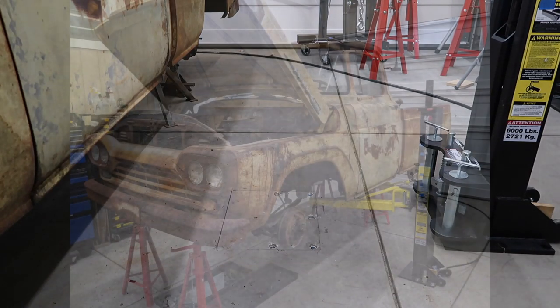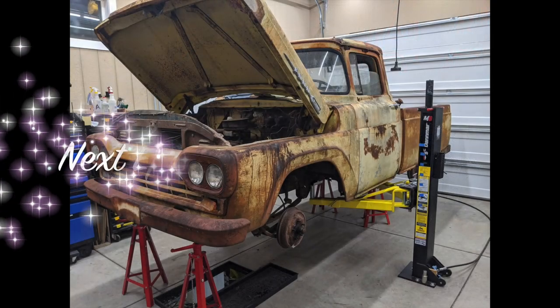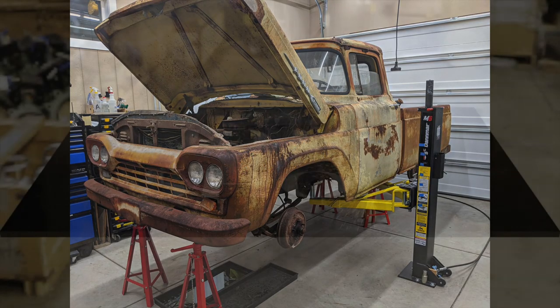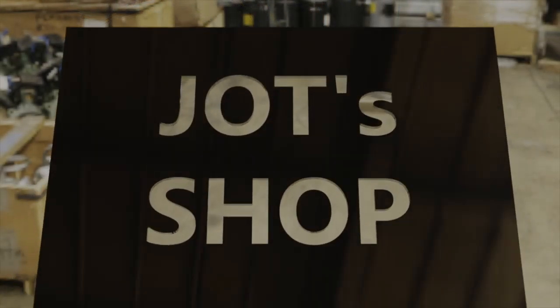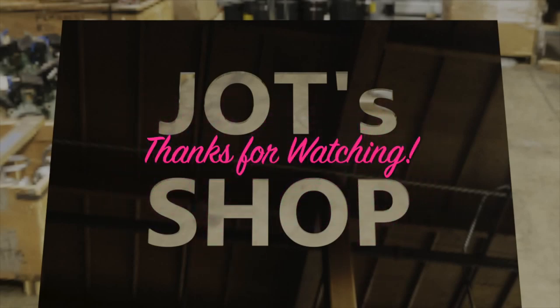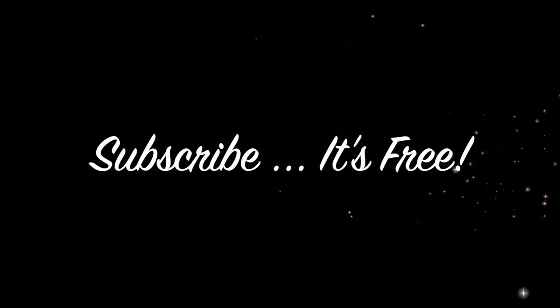Please let us know in the comments if you have any questions or comments about our video. We plan on doing a review of the lift after about one year of use. That's all folks, thanks for watching. There are more videos to come on the truck — leave a comment if you want, and remember it's free to subscribe.